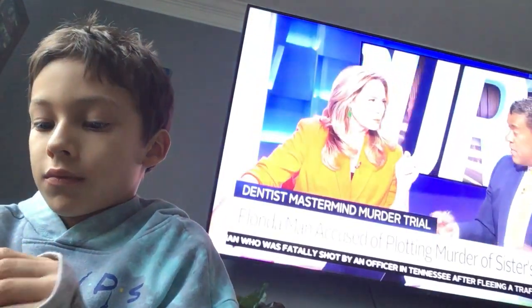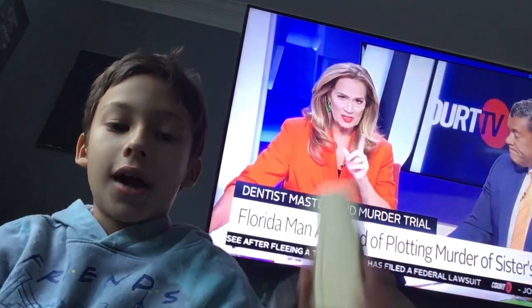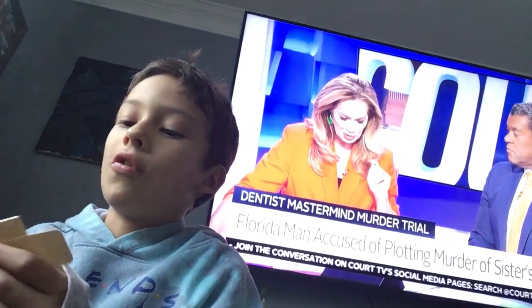And then I'm going to make a video where I count to 1,000. Two down, 998 to go.